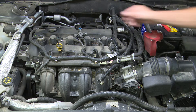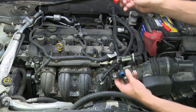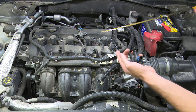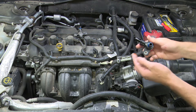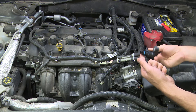Go ahead and wipe any crud that might be in this hole. Then it's time for the new one — pull the little red shipping cap off. I'm going to take a little bit of engine oil on my finger and put it on this o-ring right along here; this just helps the o-ring for installation.